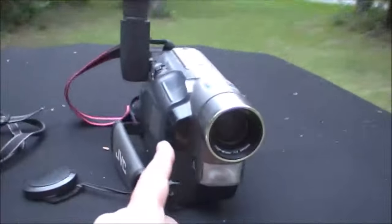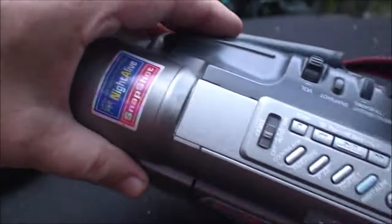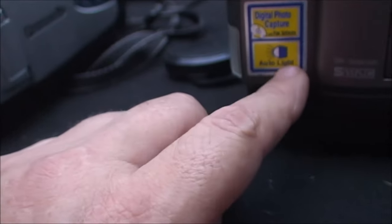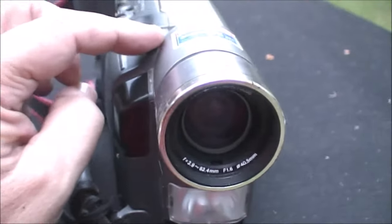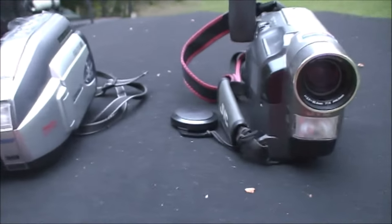This one here has a feature called Night Alive. It's also got snapshot — all three cameras have snapshot. It's got digital photo capture and a light on it. But Night Alive is not actual night vision per se — it's for low light, but it's not true night vision.